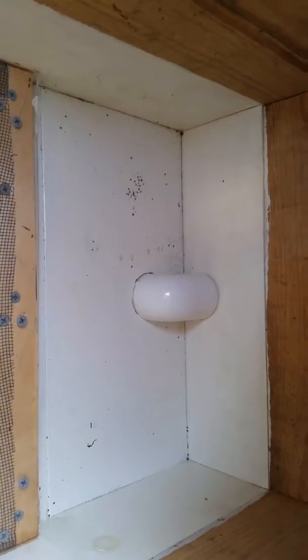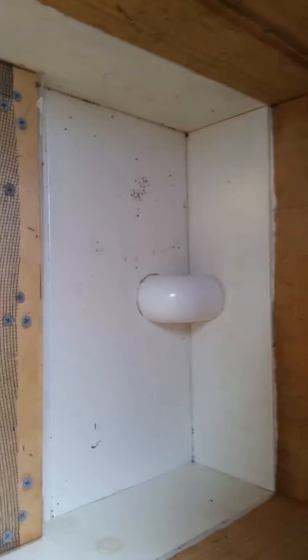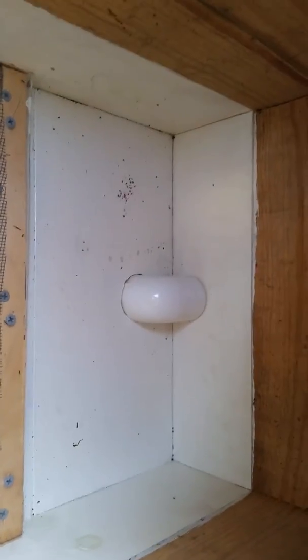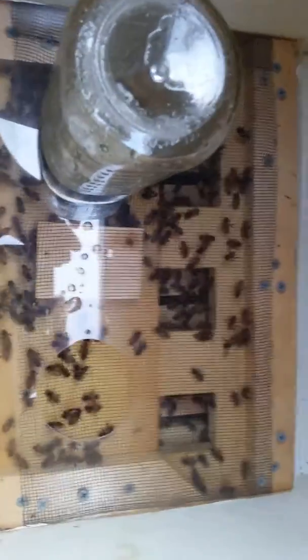It's got some wire in between it so they can't get back in there, but they can get out. Other things can't get in either, so it works well. Anyway, that's it for today — we'll see you later.